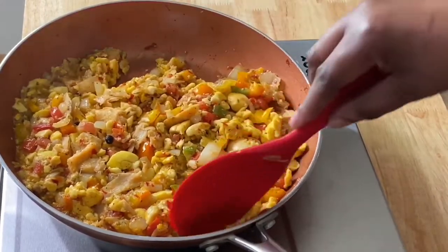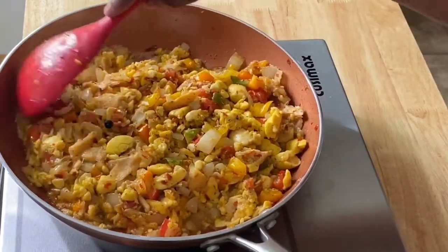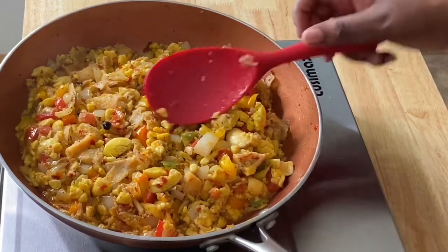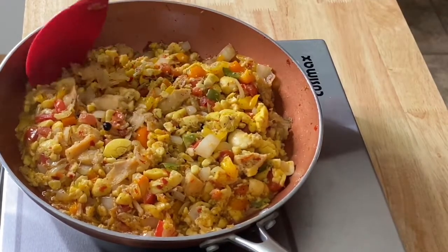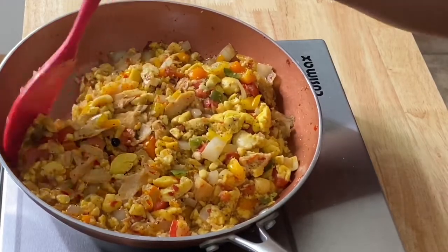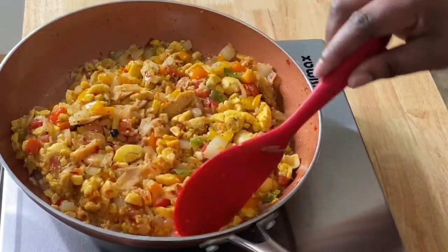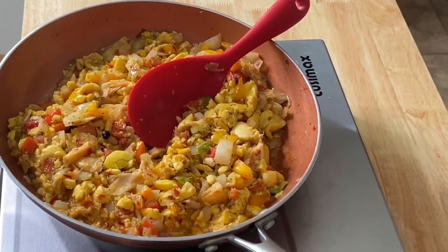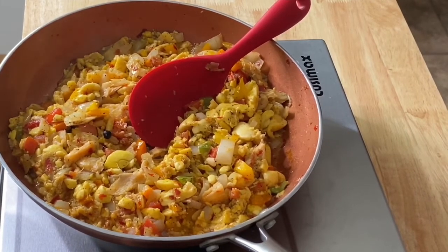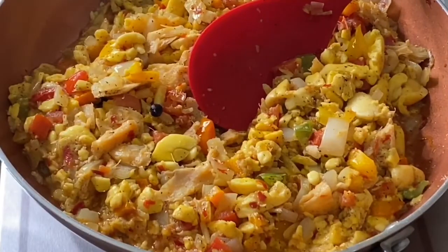Five minutes later — look at that! My ackee and salt fish is ready. Notice my ackee is not broke up any more than when I got it — that's how I got it and that's how I cooked it. This rubber spoon is amazing — it can slide under anything without breaking it up. It just bounces off. Look at that ackee and salt fish — get into that ackee and salt fish!